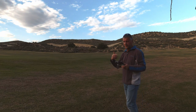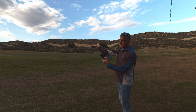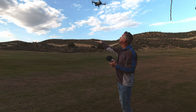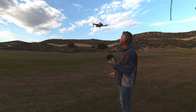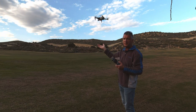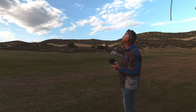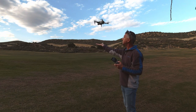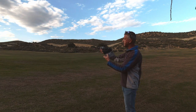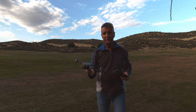Fly the drone back to you, turn it around, hold your hand out flat underneath it, and press down on the left joystick. The sensor will sense your hand, think it's the ground, and go upward — so place your hand flat underneath the drone and let it sense you. Then keep holding down on the left joystick and it will come into land, cancel the motors, and you've got the drone in your hand.